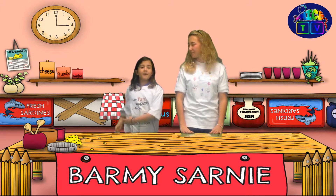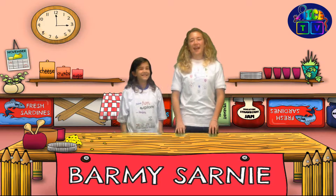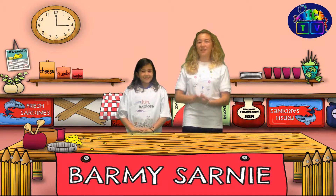Hi, welcome to our Barney Saladie. Today we're going to make the farmiest sandwich you've ever seen.